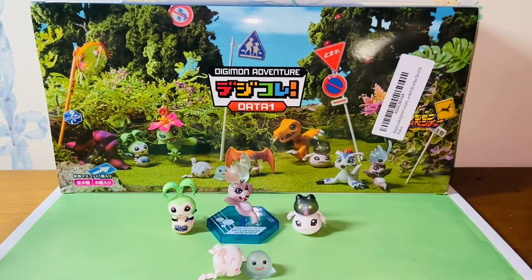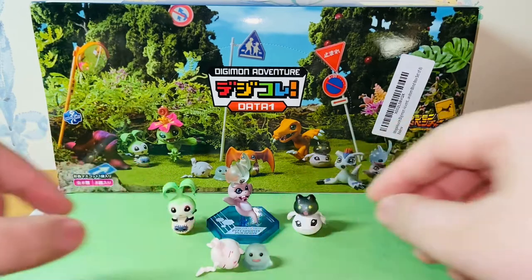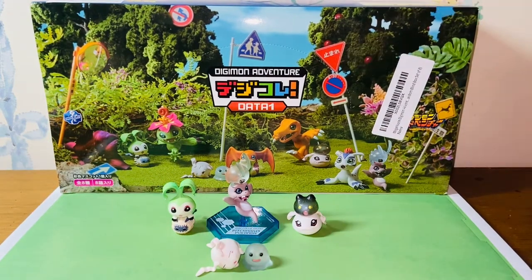The whole set — eight figures — are currently available at Amazon.com for about $54. I think it's a worthwhile buy for me at least. $50 for eight figures is a reasonable price for blind boxes, and I will recommend any Digimon fans who want eight baby figures to get it. Currently, getting the Data 1 Collection and Data 2 Collection are the only way to get the baby evolutions, so if you want to collect all of them, you gotta buy them.